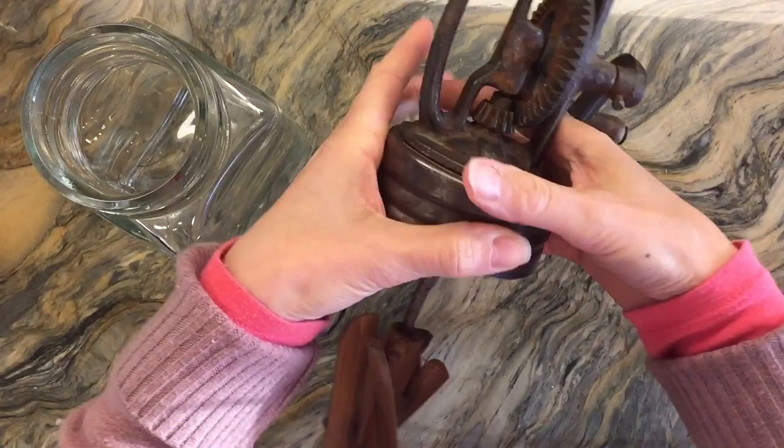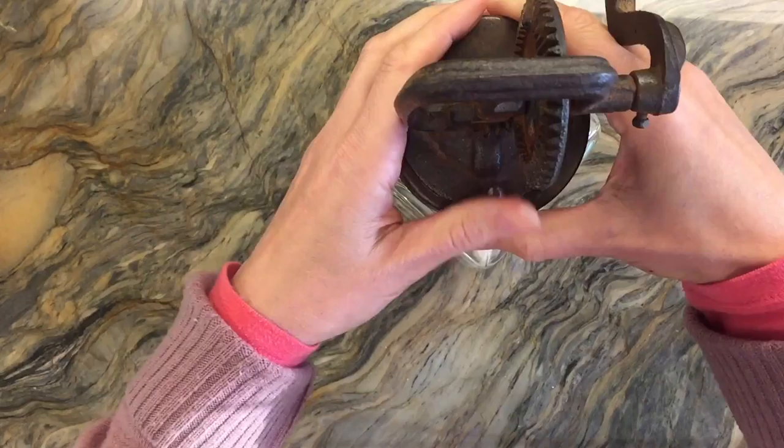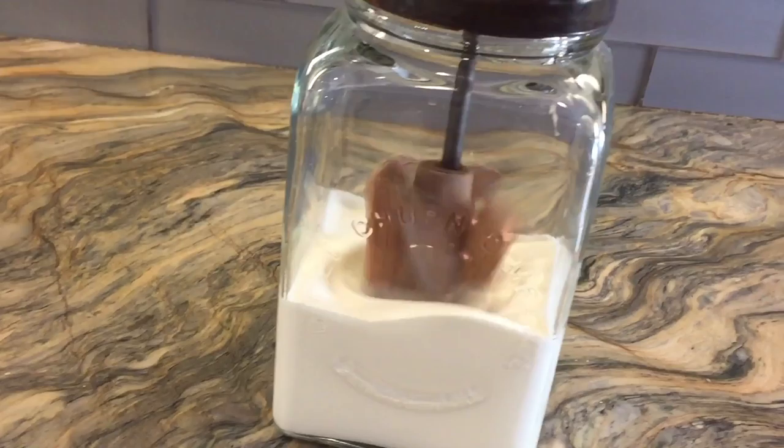The only thing you need in order to make old fashioned butter is some heavy cream. I'm going to use almost the entire contents, but I wanted to reserve a little bit of it so that I can show you the other way to make butter.